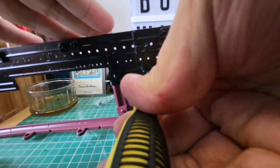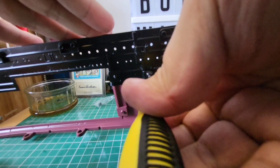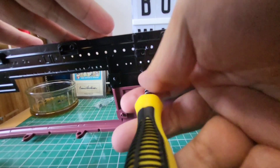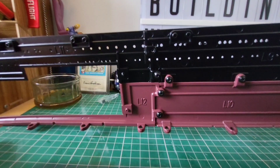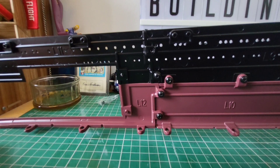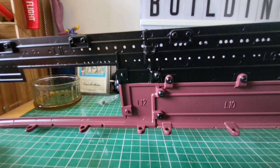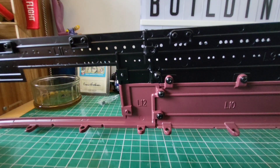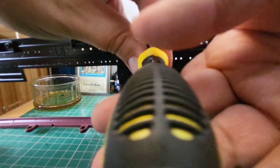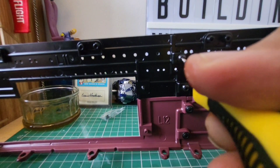There we go. I can feel that pulling together — lovely. That's that one in. Now we have one more to do and then this one is in the record books. Touching the 3-in-1 oil. There we go.